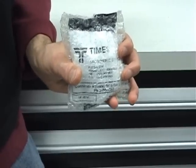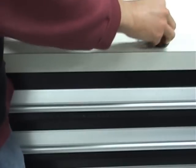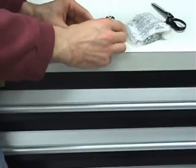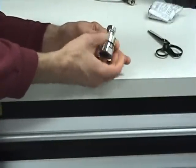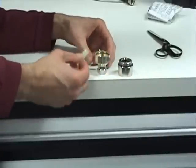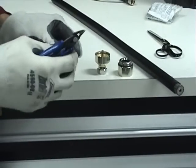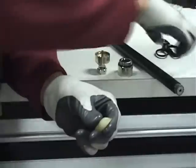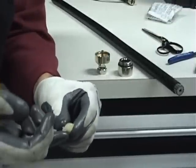The LMR-900 connector comes in a package with a small package of grease. Remove the back nut from the connector head and place some grease on the jacket so that the back nut can slide onto the cable. Without the grease, the gasket inside the back nut will make it almost impossible to do this.